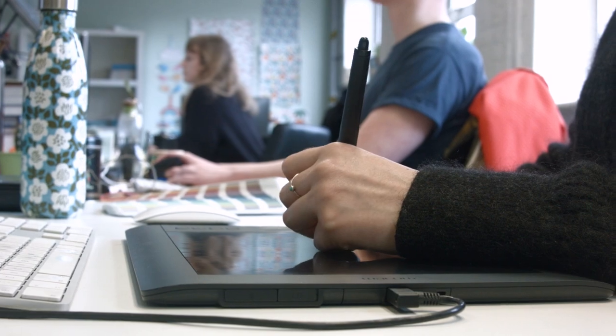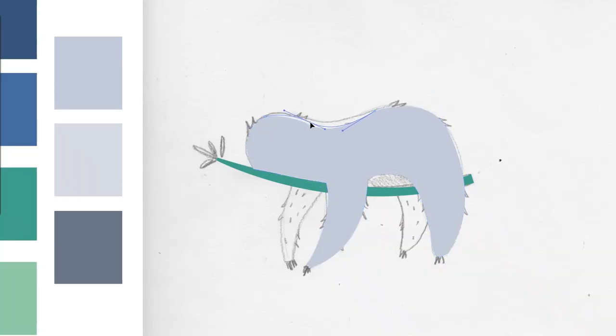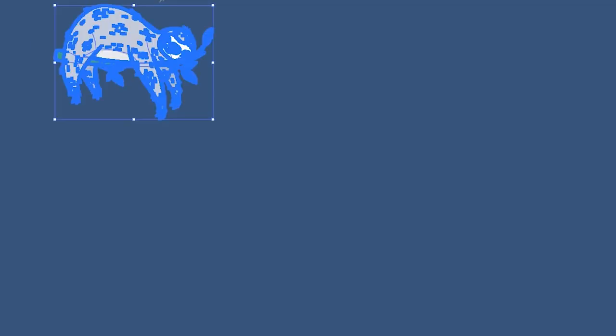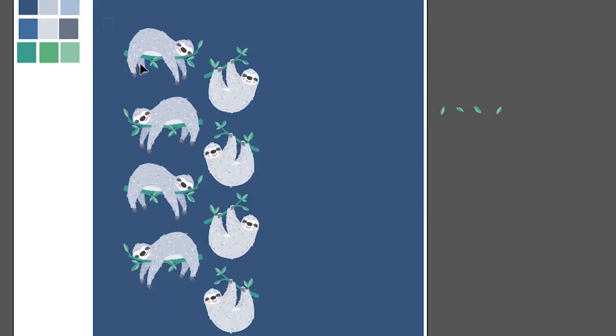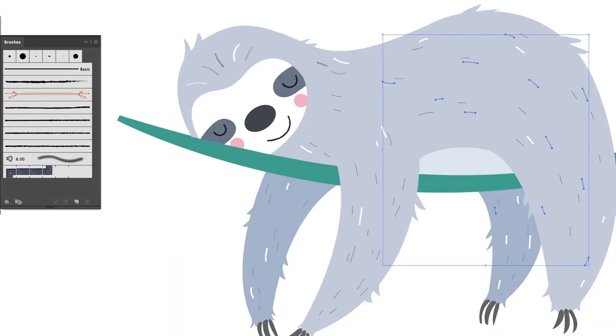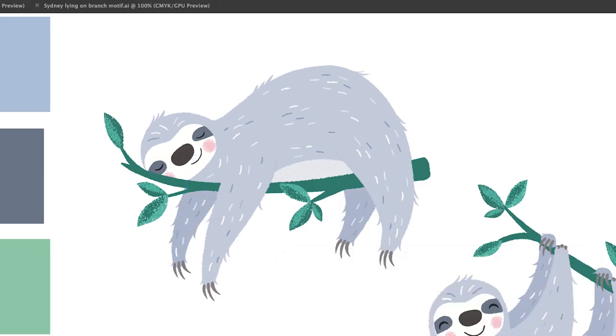I chose to use soft greys for Sydney's body because they're quite nice gentle colours, and I really liked how that reflected a sloth's gentle and calm nature. Using digital software we can change the scale, the pattern, the frequency of the motifs, and the colour at the click of a button. In Sydney you can see there are small details within his fur and also the texture on the leaves, which give it a really nice illustrative quality.